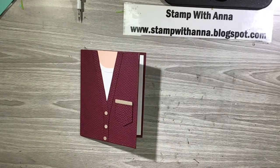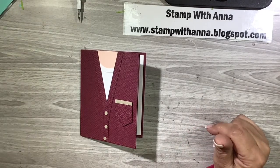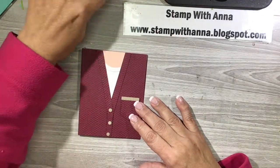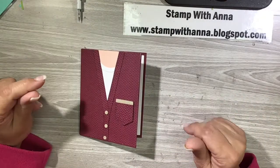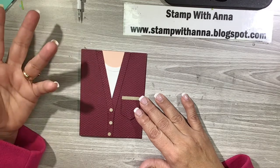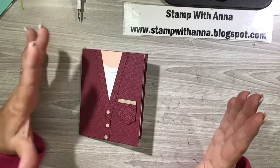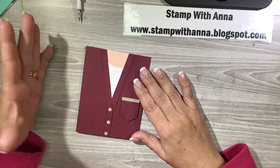Hi everyone, welcome back to Stamp with Anna. Today I have another customer thank you card, and I'm using a product that my customer ordered to make her card with, rather than as I usually do — just design a card and mass produce it for all my customers. This month I thought I would personalize each thank you card using a product they purchased, so when they got the card they'd already have a jumping-off point to use their new products.